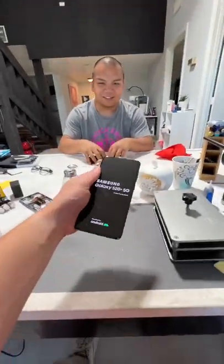And there we go. It's as good as new, man. Thank you so much for coming by. Thank you. Of course, glad to help.